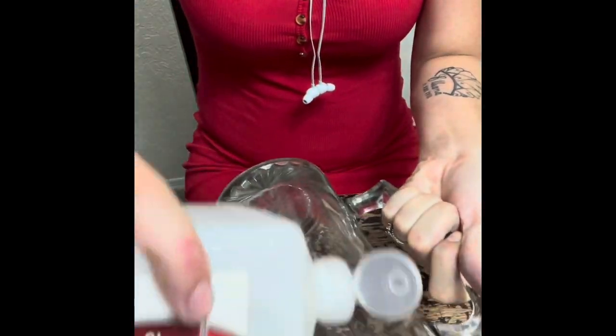The first thing you're going to want to do is clean the glass — make sure there's no type of residue on there. That's what I'm doing right now with my rubbing alcohol.